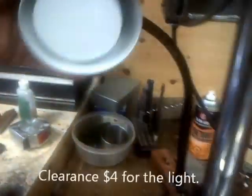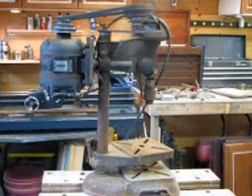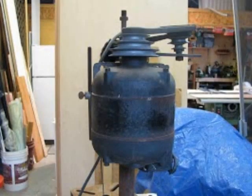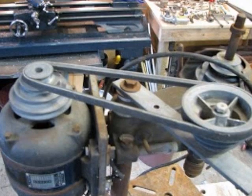And I bought this little LED light — where's the switch? Works nice. Four bucks, Home Depot. On sale.